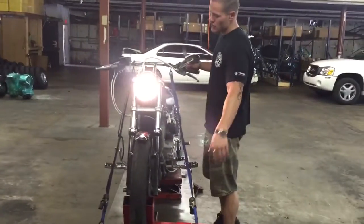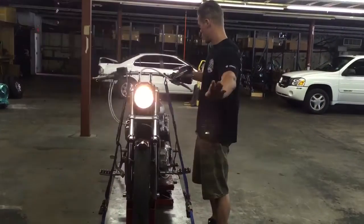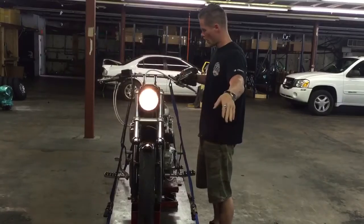Turn signals and lights: low, high, low, high.